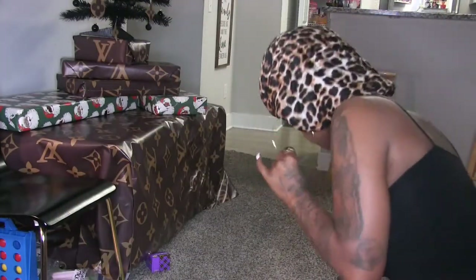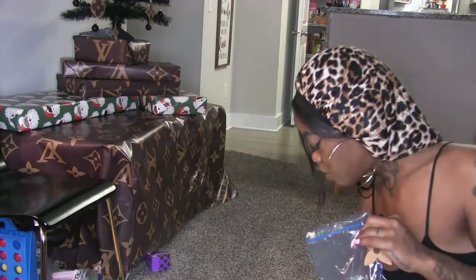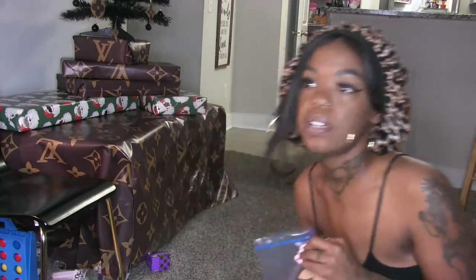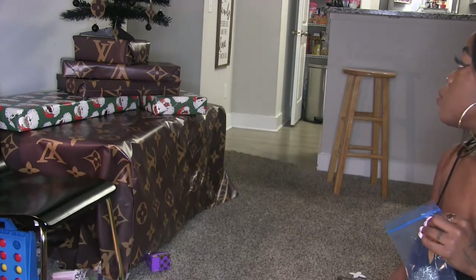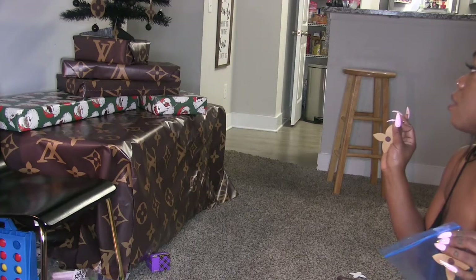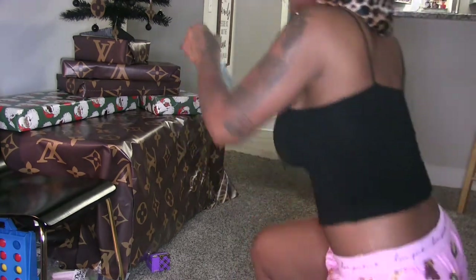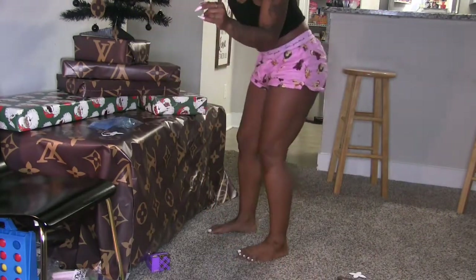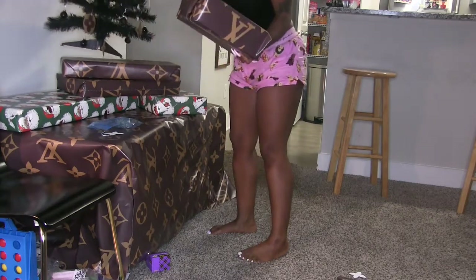I'm going to do the rest of these that I've already cut out, hang them up, and if I have some extra time before work I'll do some more and then I'll get some more stuff. Let me show y'all one of the gifts that I wrapped in the Louis Vuitton paper.